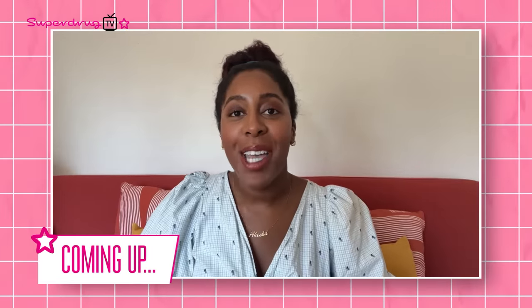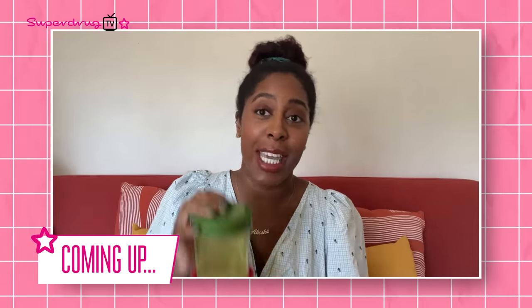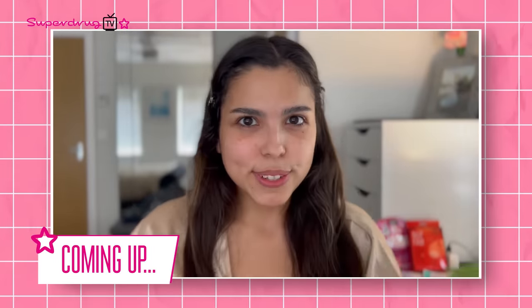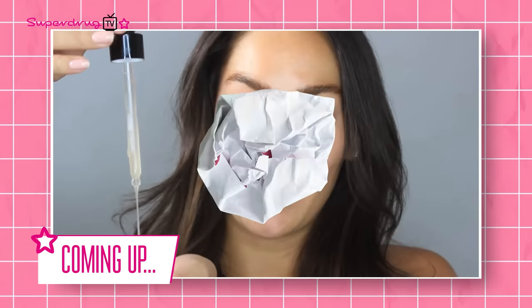Coming up today — Keeks Reed, a freelance beauty editor, is going to talk us through her go-to looks using EcoStyler hair products. We'll also hear about the top masks, tips and tricks that you guys need in your life, and we're about to delve a little bit deeper into those skin superchargers and find out what they really do.